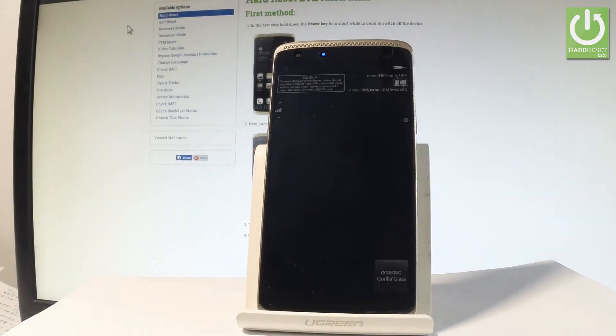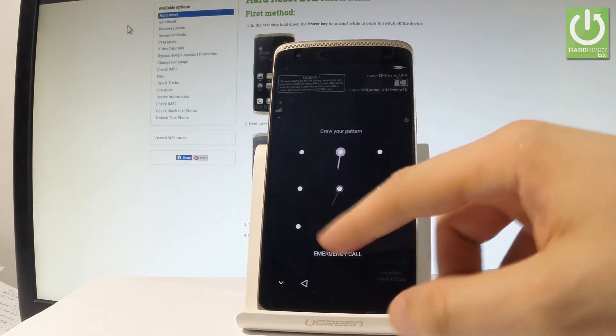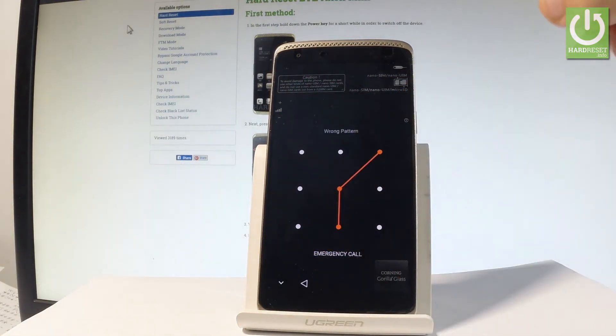Here I have the ZTE Axon Mini, and let me show you how to accomplish the hardest operation of this device — how to bypass and remove pattern or password protection from this phone.